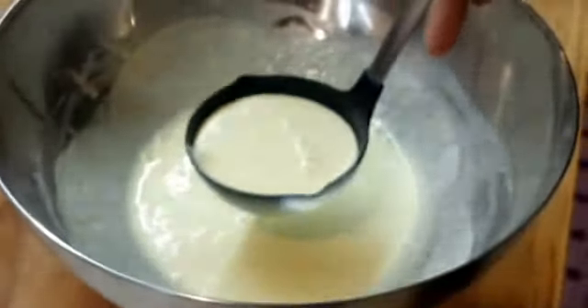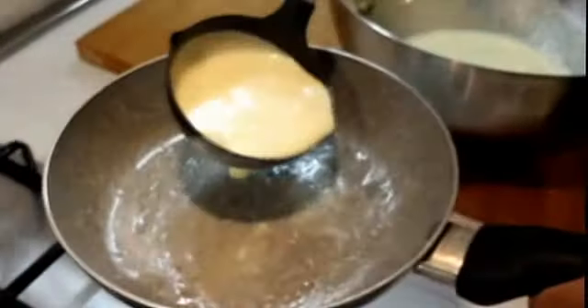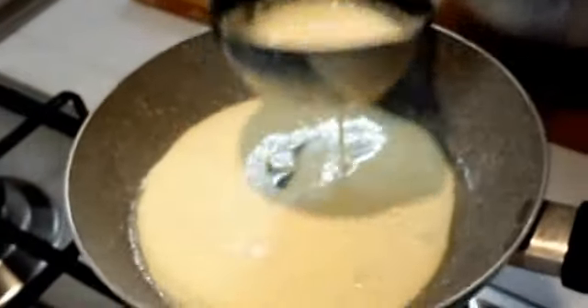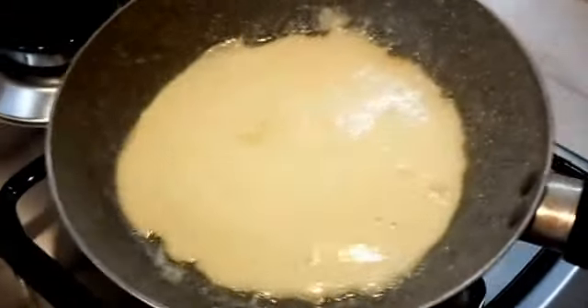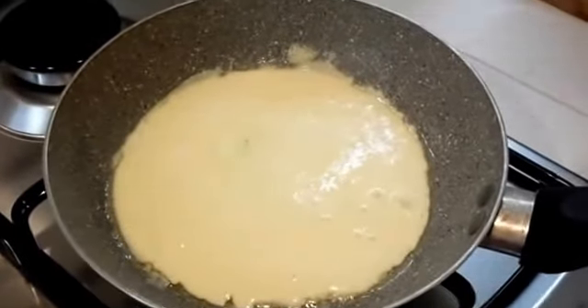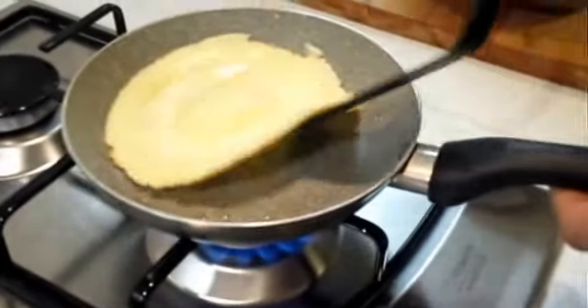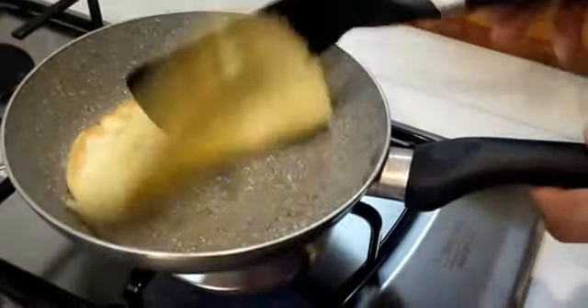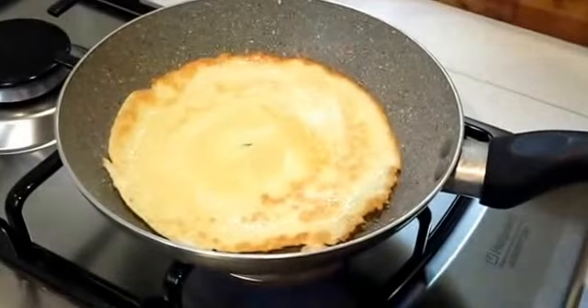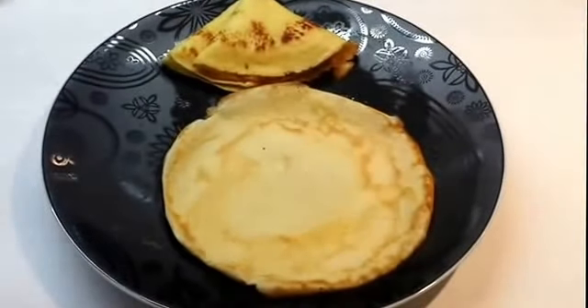Prendiamo un mestolo di crepes e lasciamo cuocere. Prima un lato e poi l'altro. Quando è bella dorata la possiamo girare dall'altro lato. Ecco qui pronte le nostre crepes.